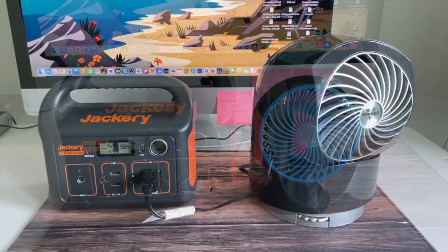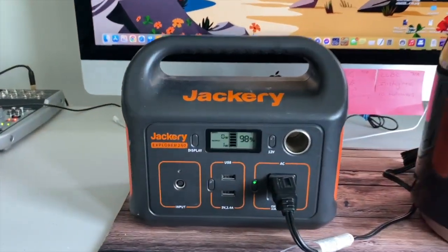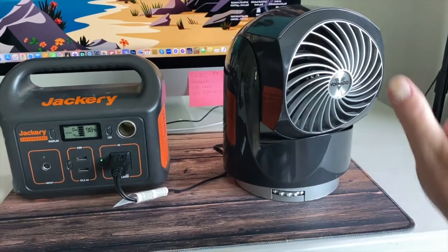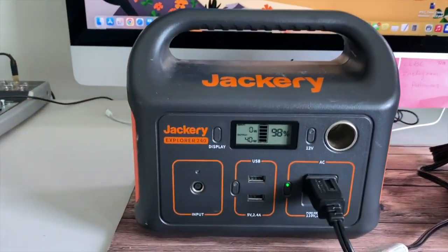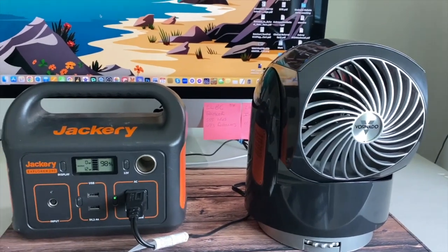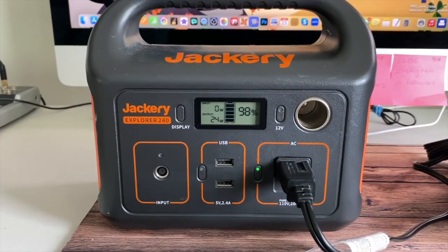Now the bigger fan — another Walmart purchase called the Vornado. It's slightly bigger and has a regular 110 outlet rather than USB. It pulls a little ambient power when plugged in but not on. On high mode it pulls between 34 and 40 watts. Turning it down to medium, it draws about 21 watts. On the low setting, it's still around 19 to 24 watts.